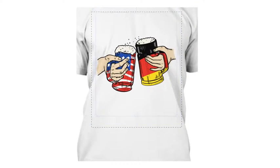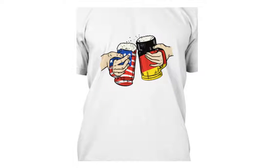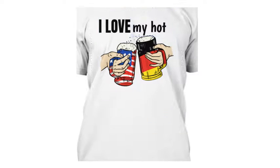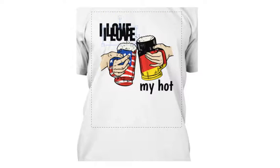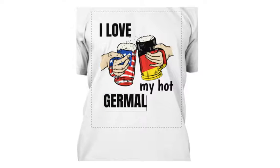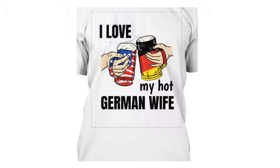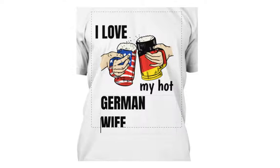As an example, I'll show you what you can do. You can add text like 'I love', then use a different font for something like 'my heart'. Try not to use too many fonts — stick to two different fonts. Then you can add text like 'German wife'.